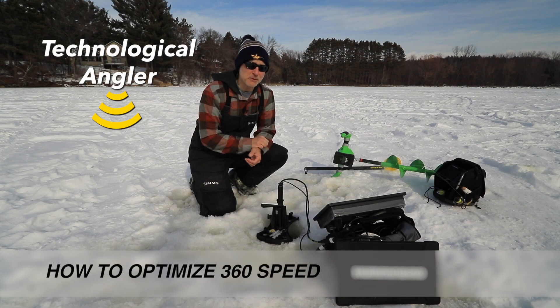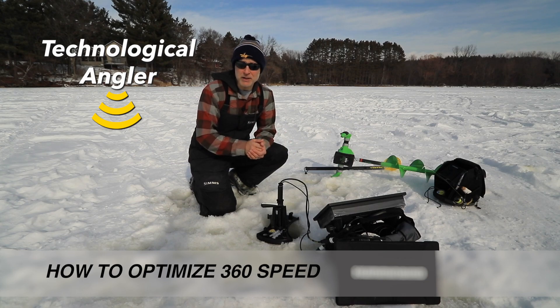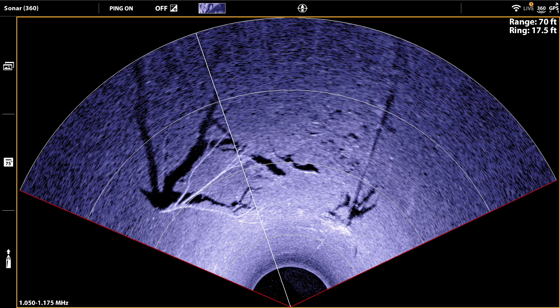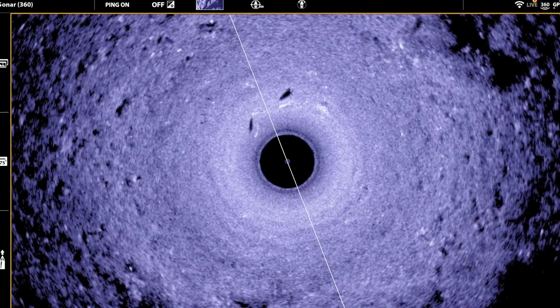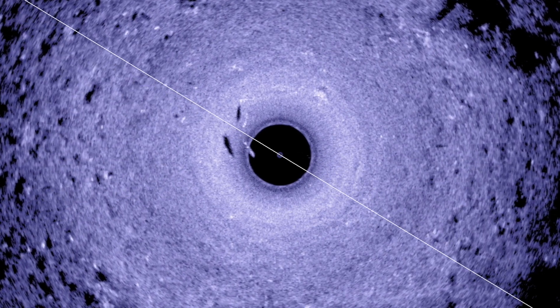Whenever you're fishing from a fixed position, whether that's a spot lock location in open water or through the ice, there's no doubt in my mind that Humminbird's Mega 360 imaging is the most important tool for keeping track of the location of key pieces of structure as well as the fish that are using it.